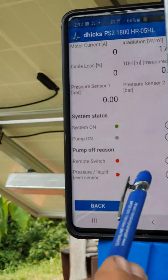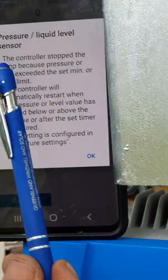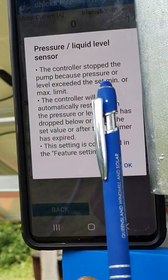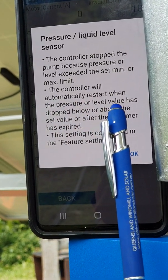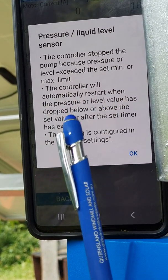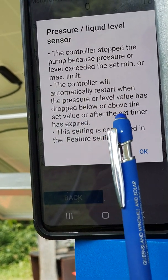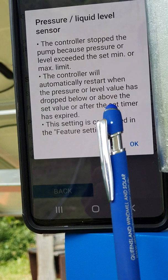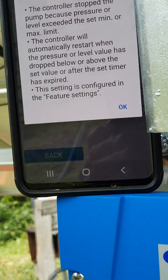We click on the question mark and it explains: the controller will automatically restart when the pressure or level value has dropped below or above the set value, or after the set timer has expired. Remember we put a 15-minute timer on, so it won't turn back on for another 15 minutes. But we can force it to start by just resetting it — turning it off and then back on.